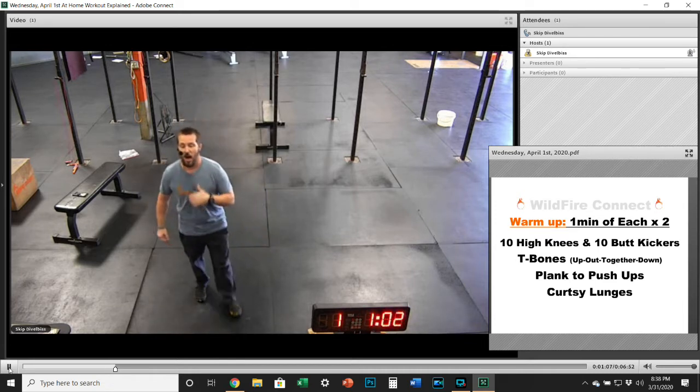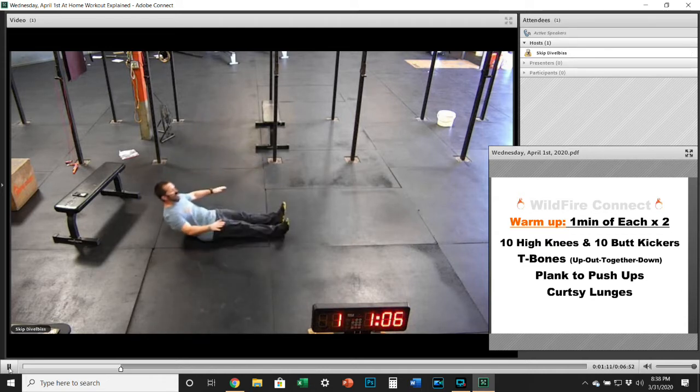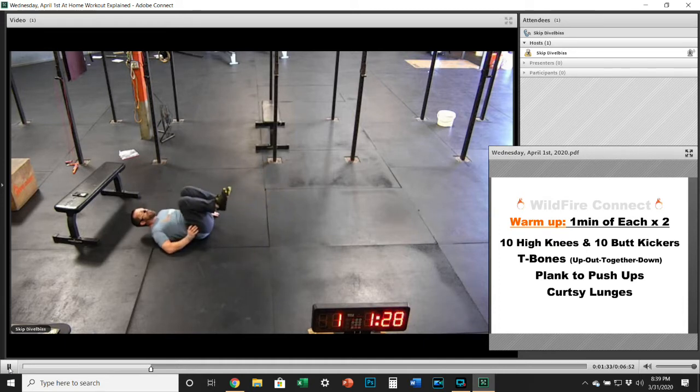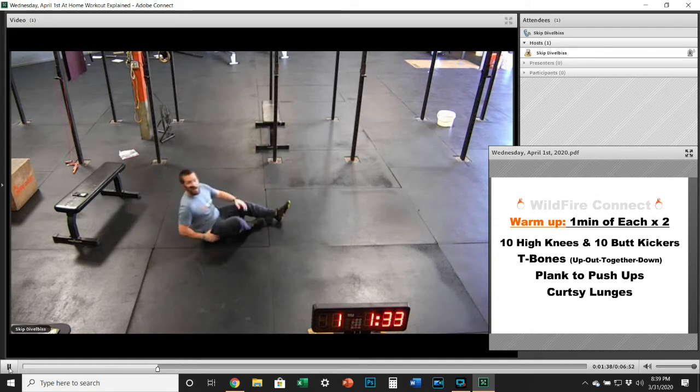Then we're going to do T-bones — this is a great core exercise. Keep your hands out at your sides if you can, or put them under your butt if you need to. Kind of like a flutter kick, you're just going up about six inches, out, together, and then down. Just keep that motion going. Short tap on the ground. If you need to rest for a second, bring your knees into your chest versus letting those heels stay on the ground for more than a second.